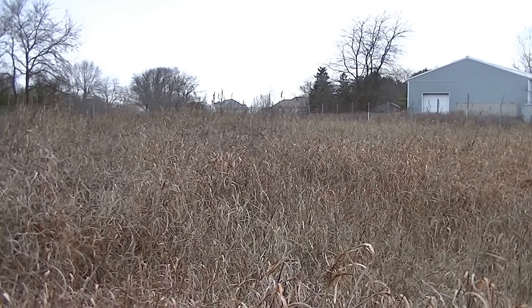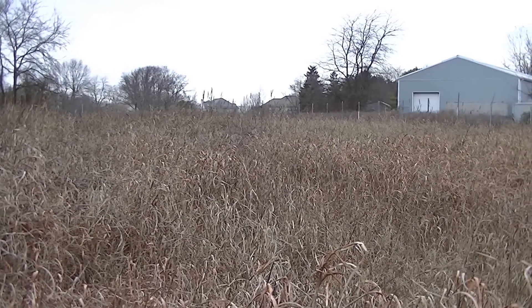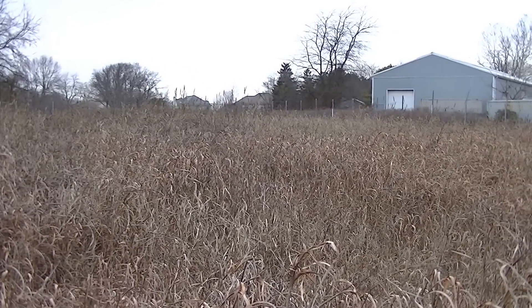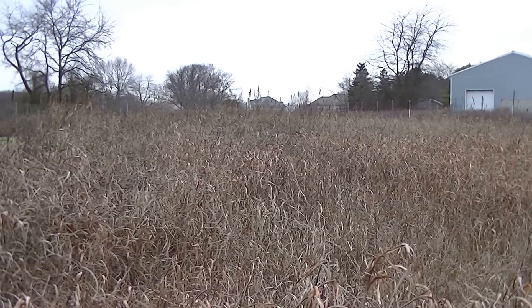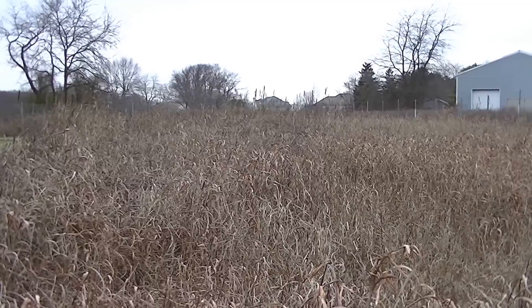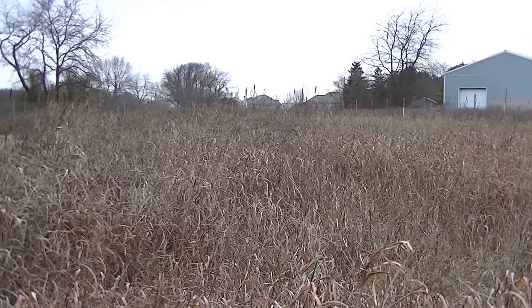I have cut this once already this year. I planted it last June and it got to a height of about five to six feet. I recut it and it again grew to another height of about five to six feet. It can get up to 12 feet tall if you just leave it alone.